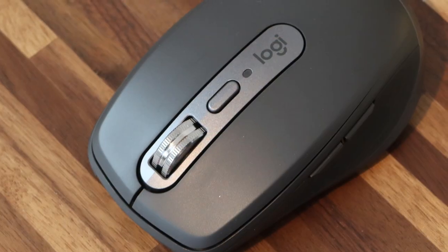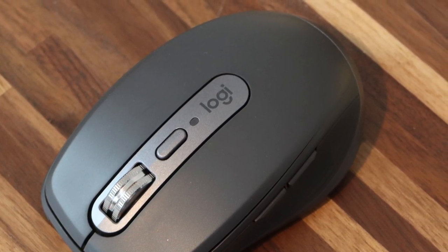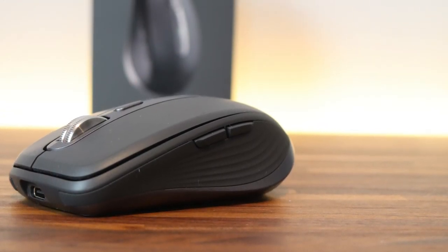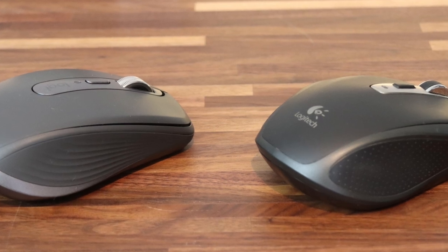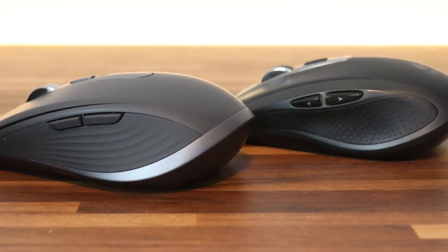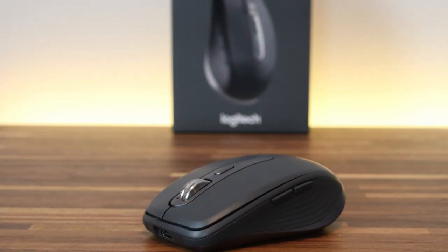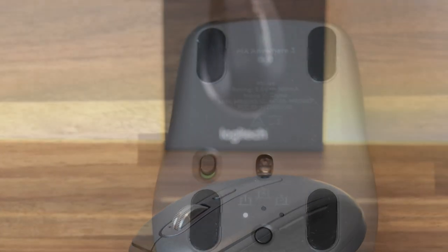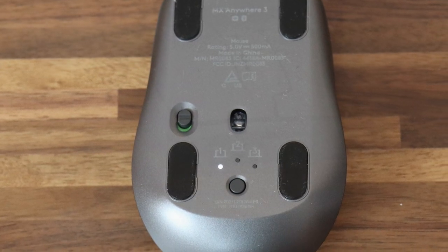The MX Anywhere 3 has a Contoured Form and Ultra Soft silicone side grips, which is definitely a difference from the first edition — the old one has standard holes that are also rubberized or silicone, but the feel on the MX Anywhere 3 is much nicer. The sensor can track precisely even on glass, though the glass thickness needs to be at least four millimeters otherwise it may not work as it should. You can also seamlessly work on up to three computers at once with Logitech Flow cross-computer control to manage profiles, customization, and basically anything.